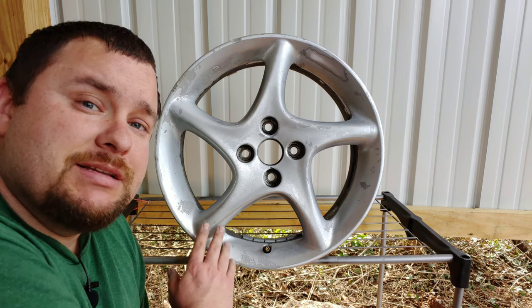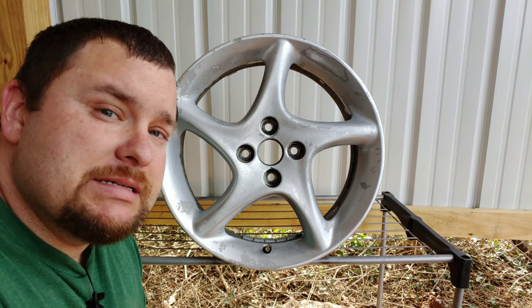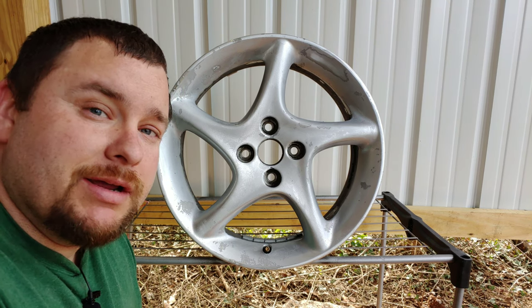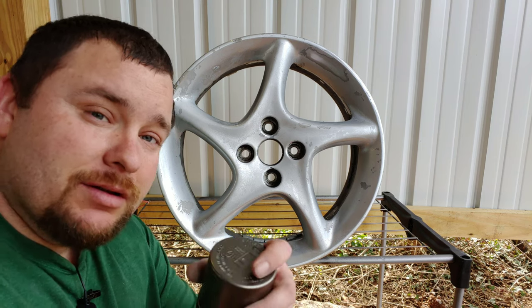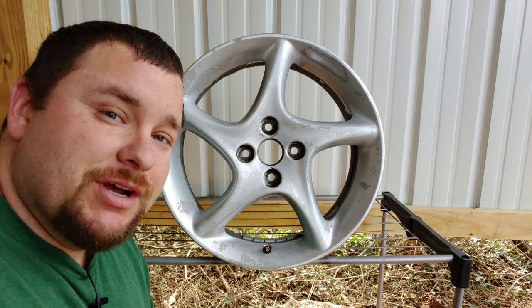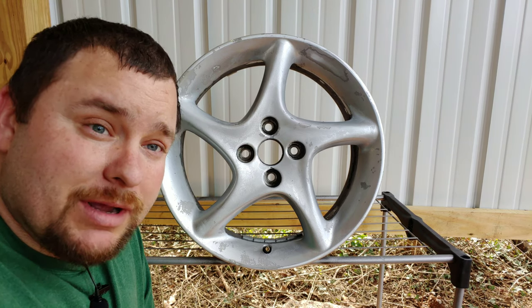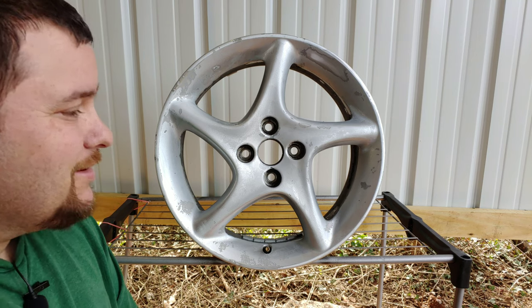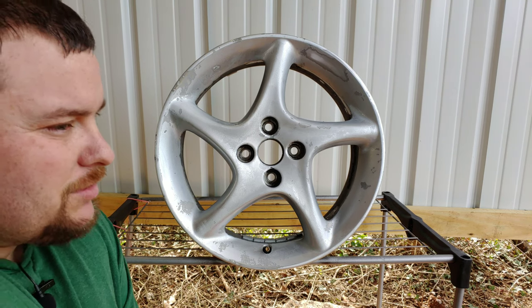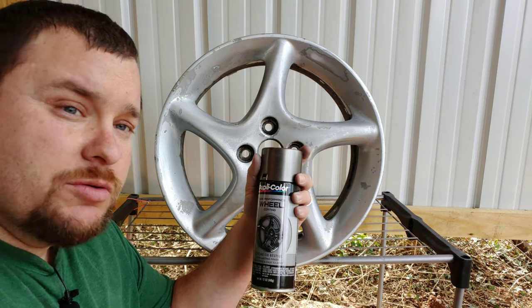Here it is — I've sanded some of it down. This wheel is not perfect; none of them are going to be perfect on this setup. This is just going on a cheap Miata project I've got. If you haven't checked it out, look up the Stuart Little project on my channel. If you're not a subscriber yet, hit the subscribe button. So the next step is going to be spraying on the Duplicolor paint.